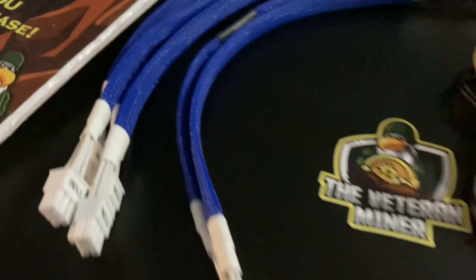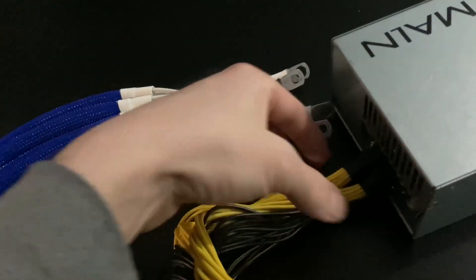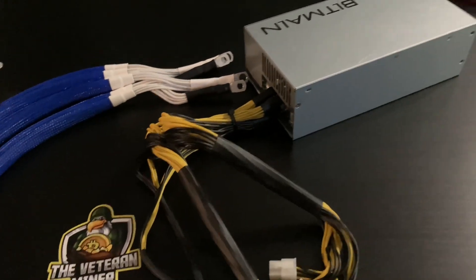These cables are looking a lot better than the factory ones — definitely good quality with the veteran miner. What we're going to do is pop these three screws out here and pop this top off, then unscrew the positive and unscrew the negative, and pop these new ones on.